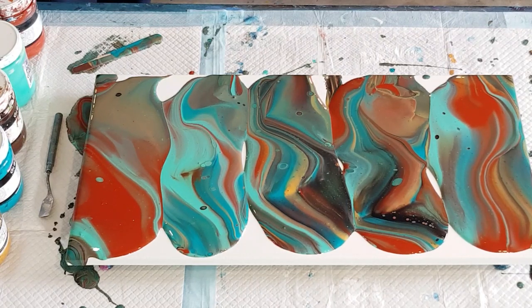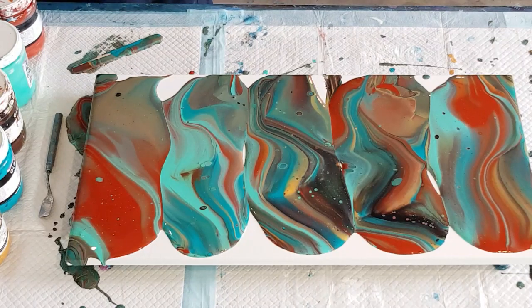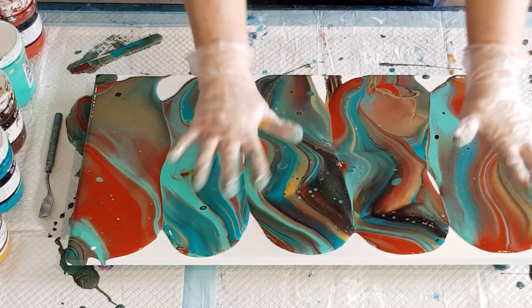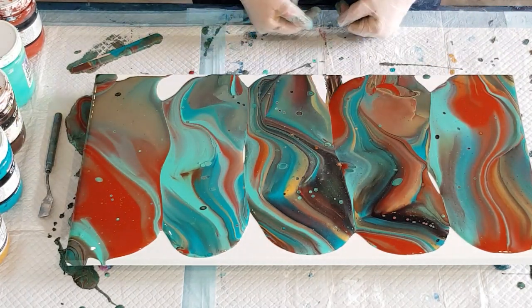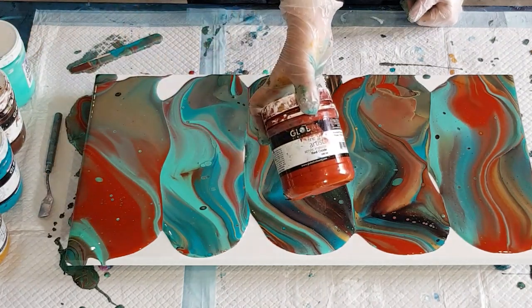I am going to torch now because I've been getting relatively small cells. I'm just going to go for it and get some bigger cells this time, since I haven't done one of these for a long time. I'm going to do selective torching, very minimal to begin with, and then just wait — give that a minute. Aren't the colors just gorgeous, so pretty!